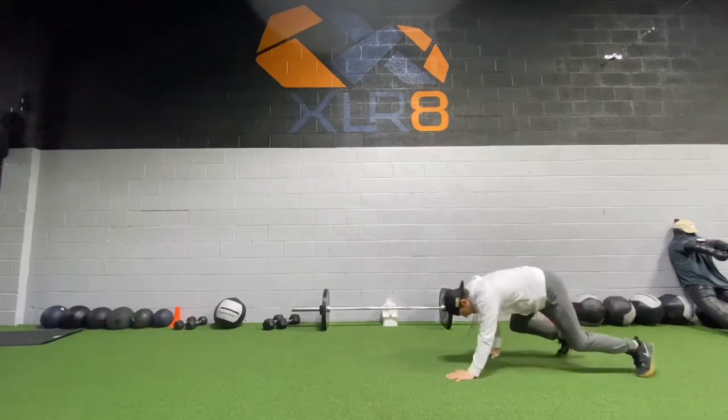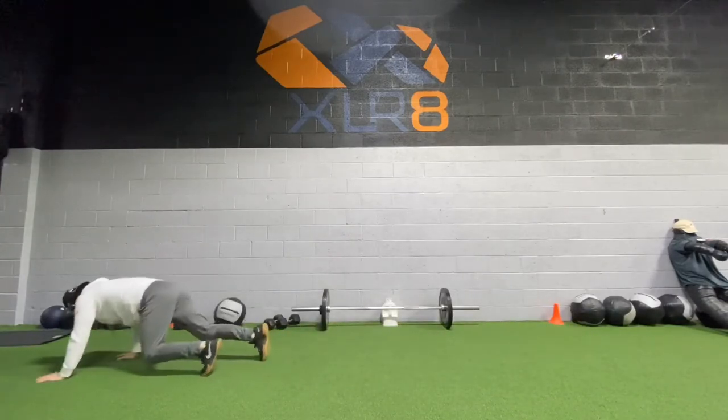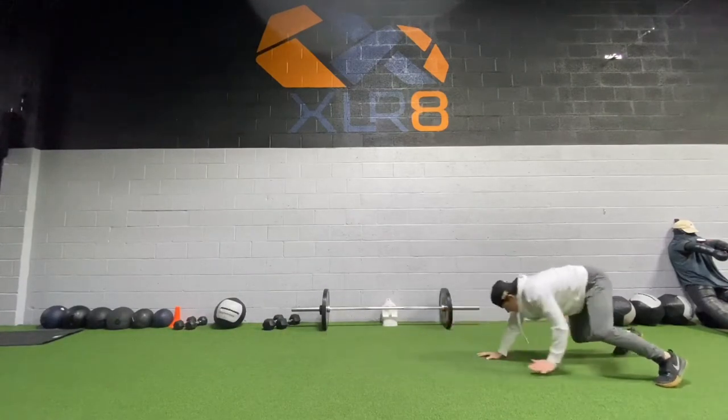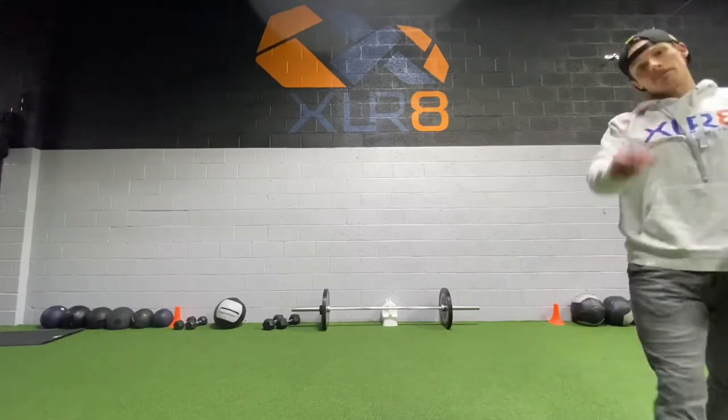Power skit, reverse power skit. Last one — bear crawl. Get in here, stay low. Let's get it. Phase two coming up, let's work.